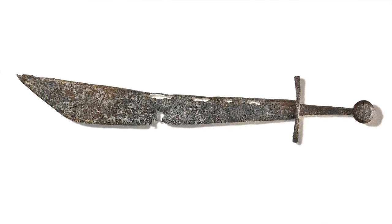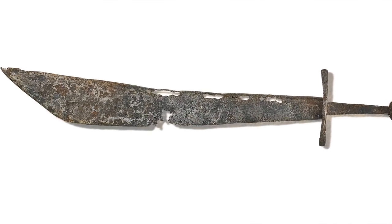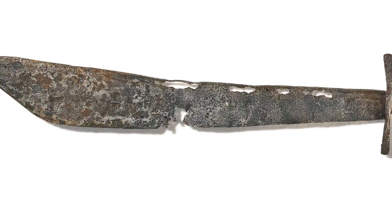If you look at one surviving example here in Hamburg, you will note that corrosion has eaten through the blade at one point, and this is because the blade is so extremely thin.